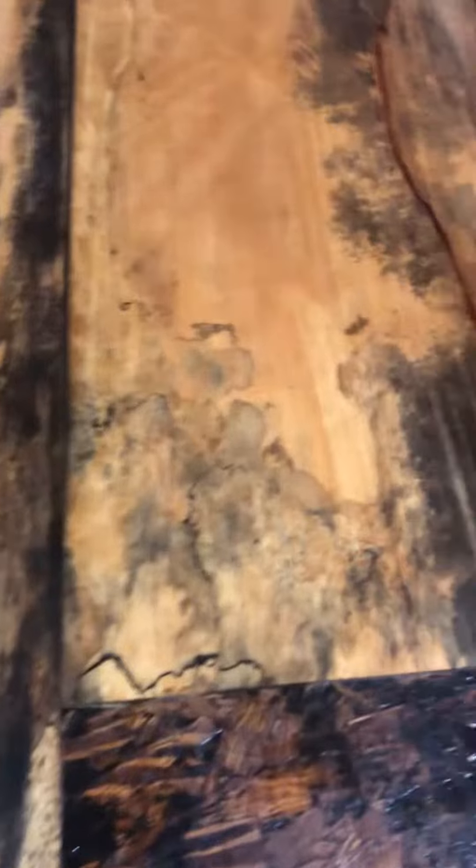It's sucking those mineral spirits right in. It's a pretty hard, heavy wood. There's more of a bassy tap tone to it. Sometimes it's got a little curl to it — I think there's a little bit here.